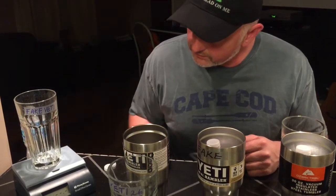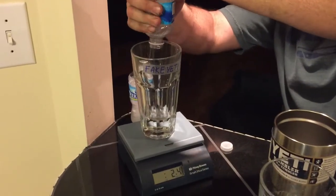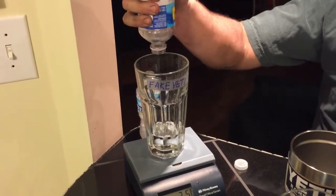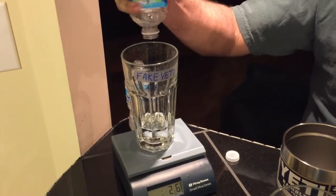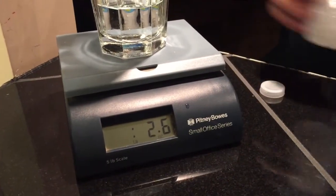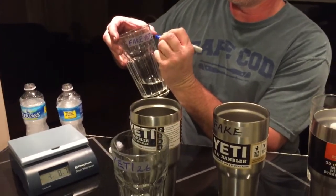Now for the fake Yeti. Let's go ahead and stick the glass up there, cut the scale on, and make sure it's at zero. We'll take the water bottle out and pour it in to see how much water comes out of the fake Yeti. Make sure we move it around and get every drop. We have 2.6 ounces of water out of the fake Yeti — the same as the real Yeti.